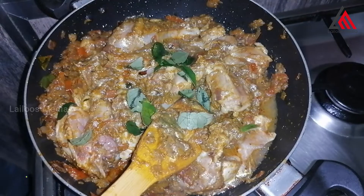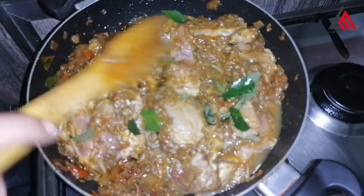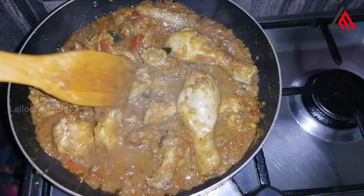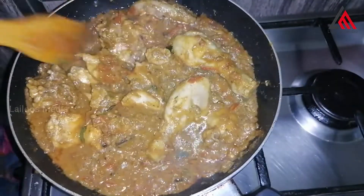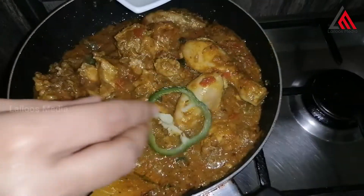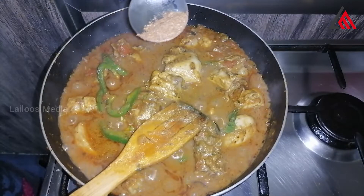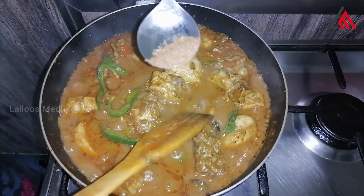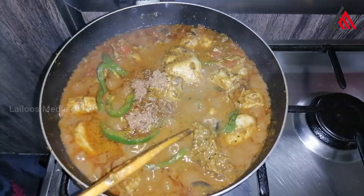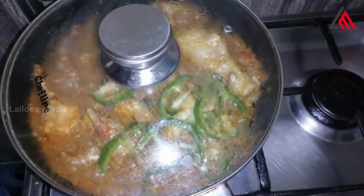Then we add the egg. Add the egg and mix. Put the cap on the top and on the sides. Put the spoon on the bottom and stir it, adding salt with a small spoon.